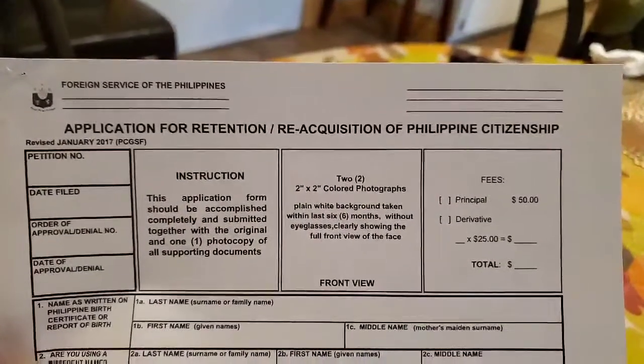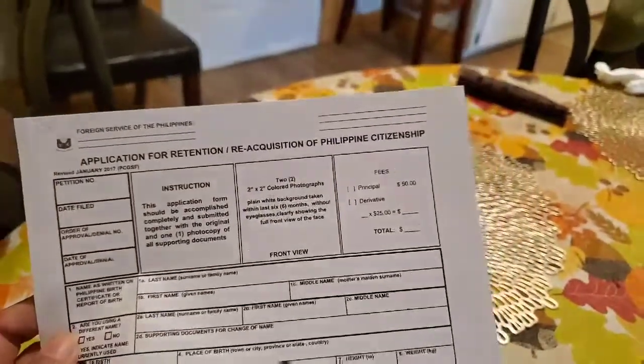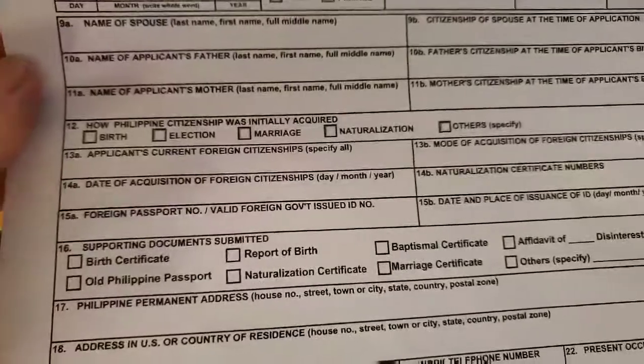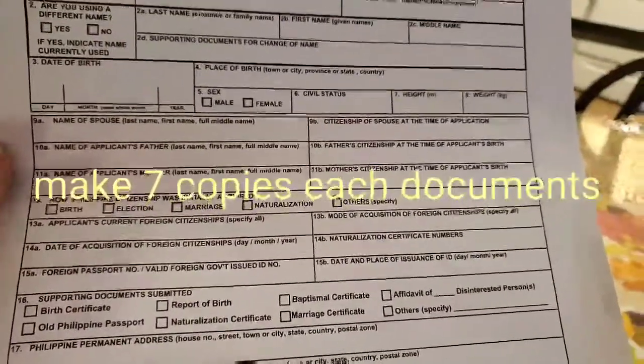That's the payment — fifty dollars base. You send also the fifty dollars by mail. You fill up everything. Then you get your documents: birth certificates, all Philippine passports, report of birth, naturalization certificate, all of that. You need to make copies — about seven copies of each document.